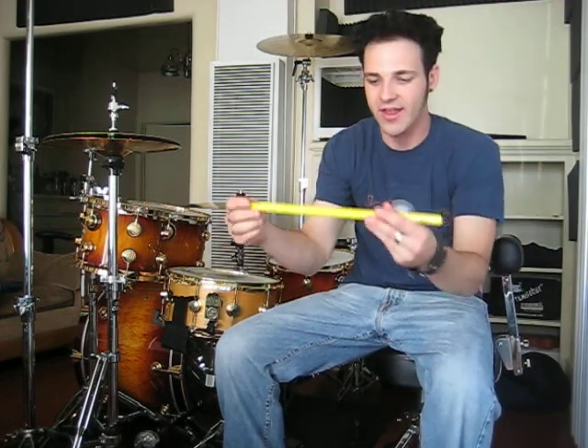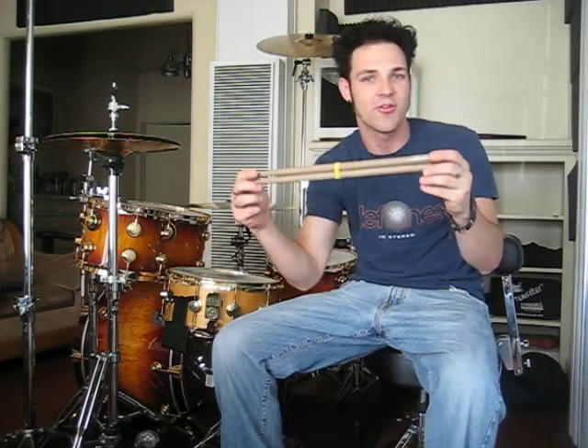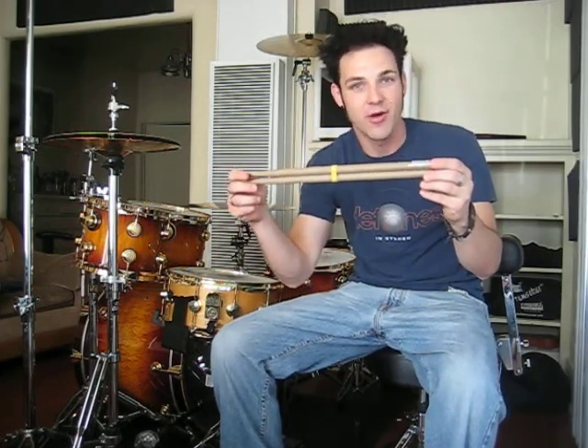You can see in the hole there that they shoot it and it forms this stick. They also have a little variation — the wooden one is called Dura Wood. It's a wood fiber mixed with resin, injection molded for a little different feel.